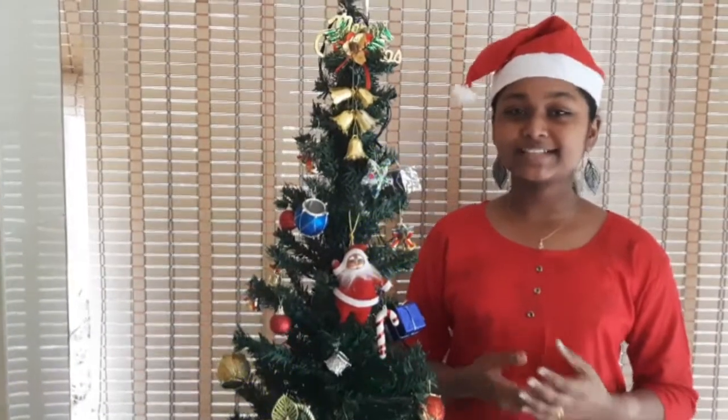Hello everyone, welcome back to my channel, Iron's Creation. Today's video is also a Christmas theme based video. I'm going to do a very simple bottle art. I hope you're all happy because Christmas is coming — we are waiting for Christmas gifts, and during Christmas it is a time of cakes, candles, loving, sharing, etc.